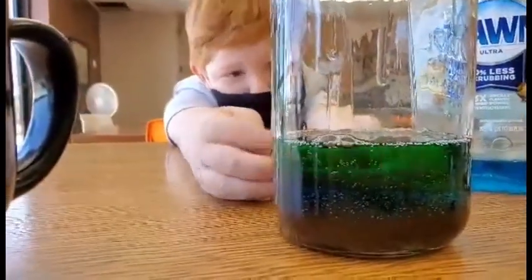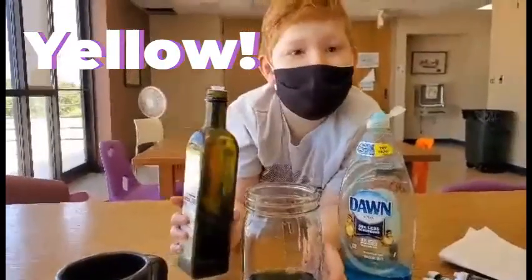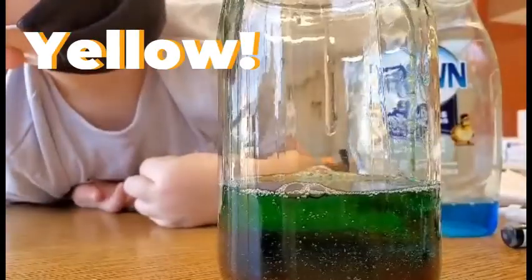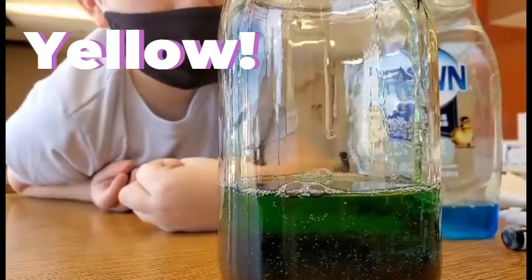There are now three distinct layers. Next, we'll add some yellow olive oil. It's coming — it's spreading out. Oh, it's amazing.